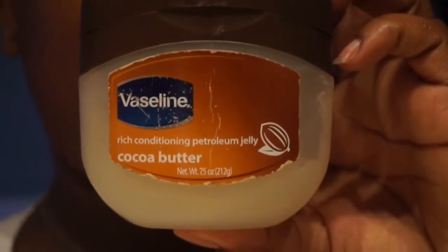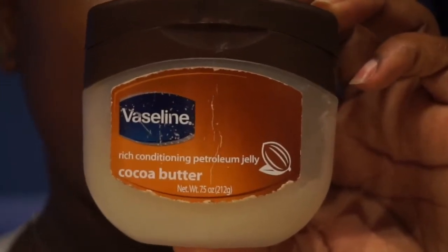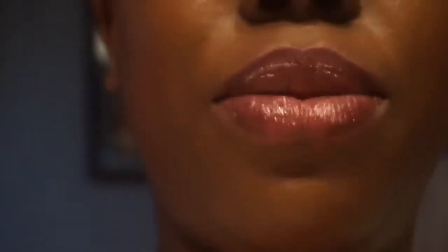So I use petroleum jelly — Vaseline — to get rid of my matte lipstick. This is how I get it off: I take a little bit of it and I just apply it on my lips like it's lip gloss, just putting it on your lips like it's lip gloss.